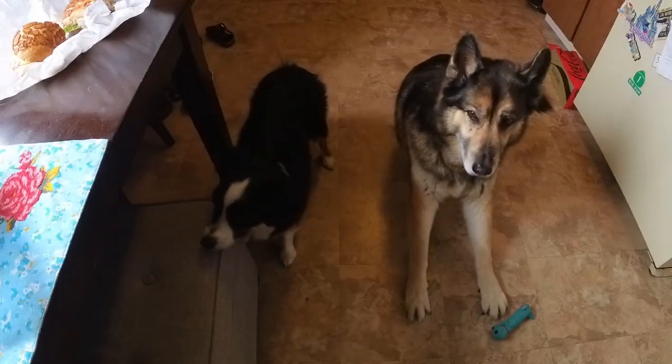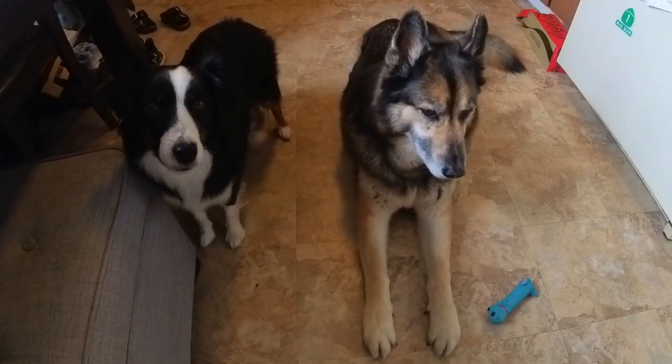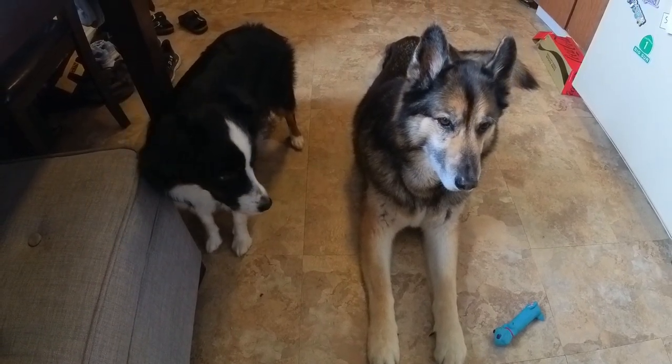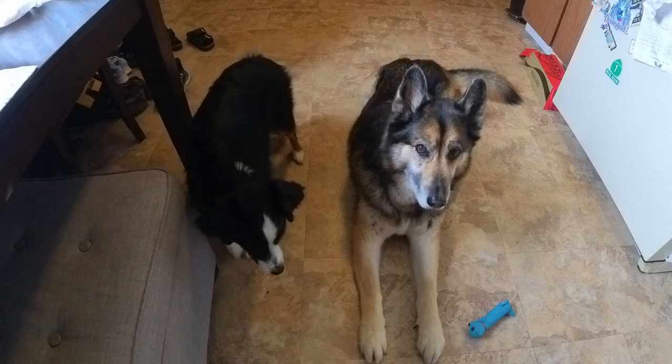I have my two dogs over here. Alright guys — peace out, bye.